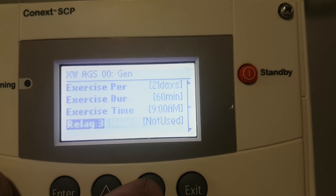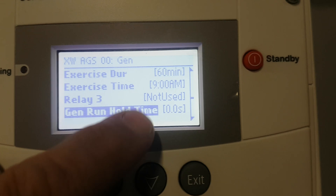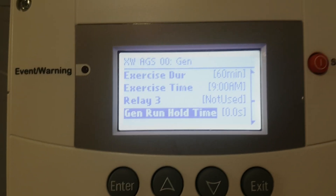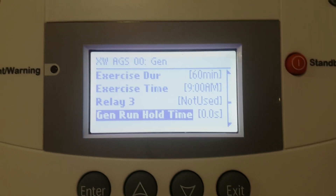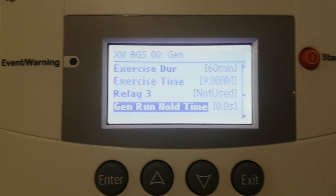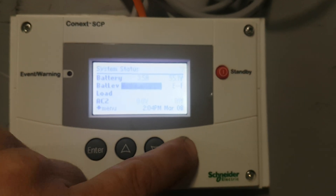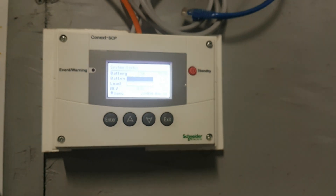Let's go down and have a look real quick. Relay three — not used. So this one has glow plugs, but it has its own timing sequence, so it's a two-wire start to that generator. I thought it was glow plugs also, but it's not. There's a quick overview of what an AGS in a Schneider Connext system looks like.